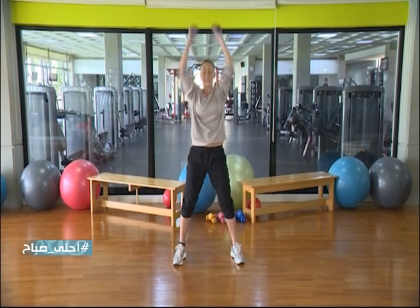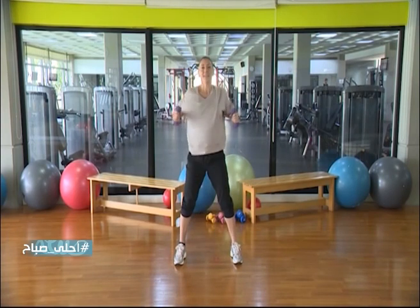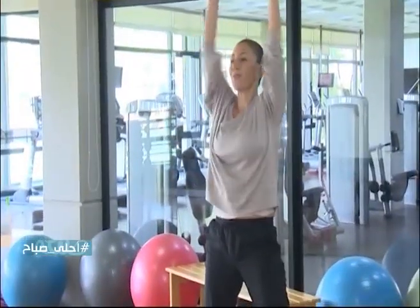Ready, let's go — 3, 4, continue, full power, 5.